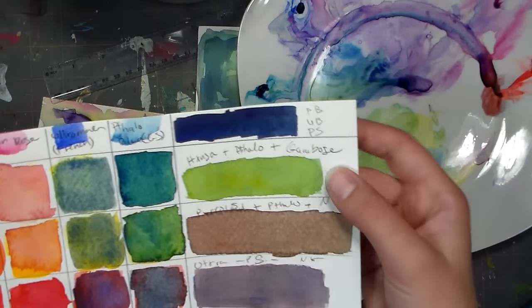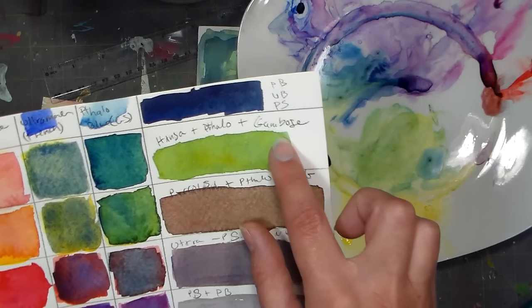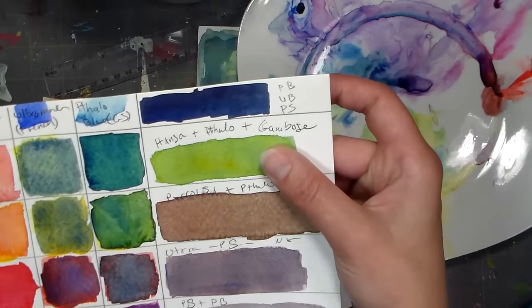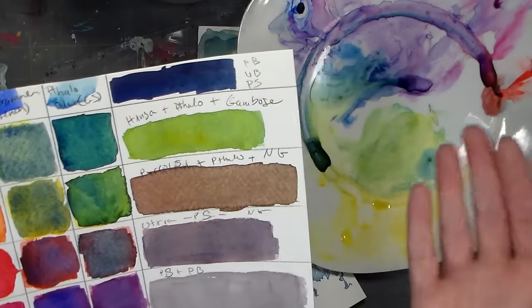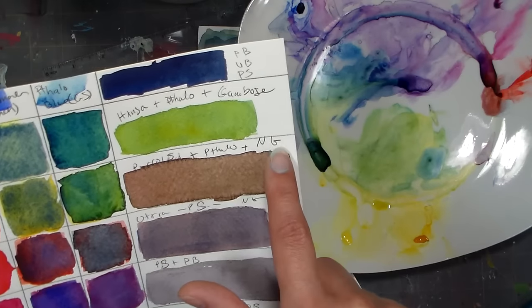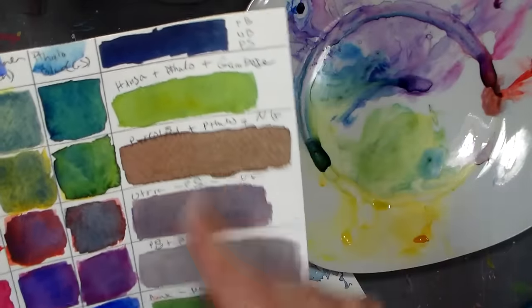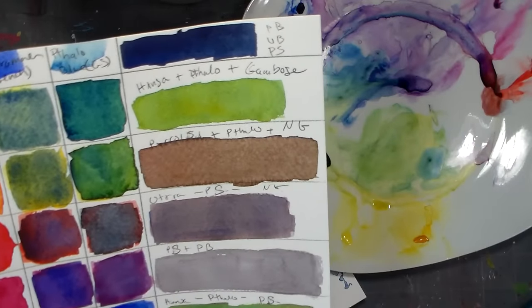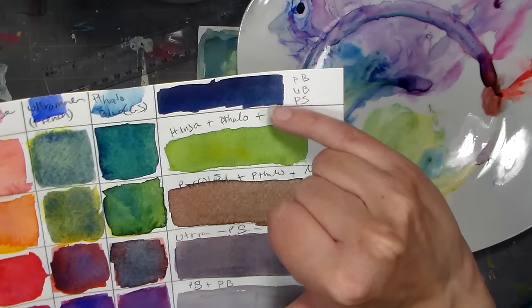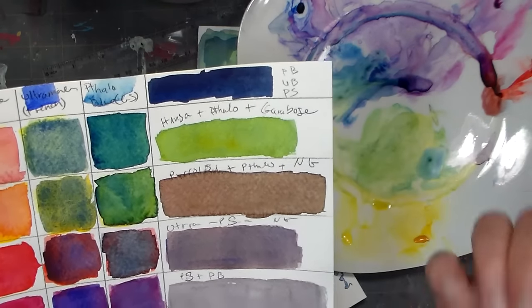Here I wanted more of a sap green, so I did Hansa Yellow plus Phthalo Blue plus a little New Gamboge, and I got this beautiful warm green. Then I wanted to get like a burnt sienna, so I did Pyrrole Scarlet plus Phthalo Blue plus New Gamboge, and I got kind of a hot chocolate brown. I'd kind of go back to the drawing board on my browns a little bit because it's not as rich as I would like — I think if I used the indigo mix but with a little more Pyrrole Scarlet I would have gotten a richer brown.